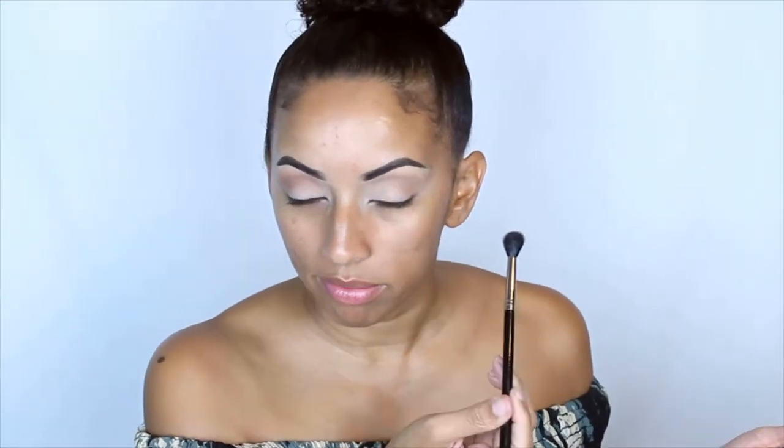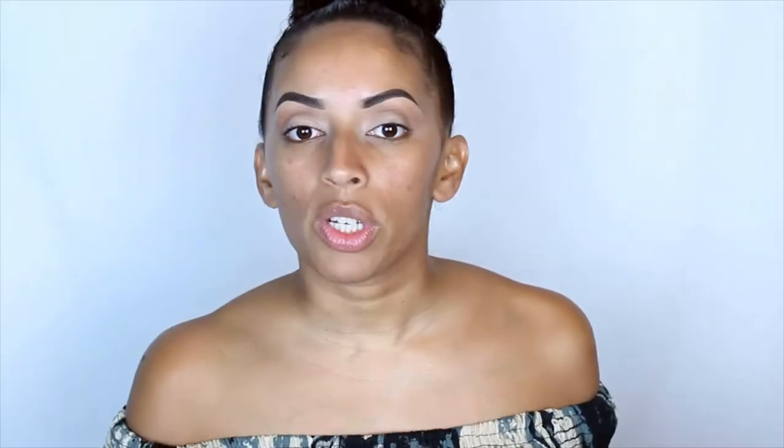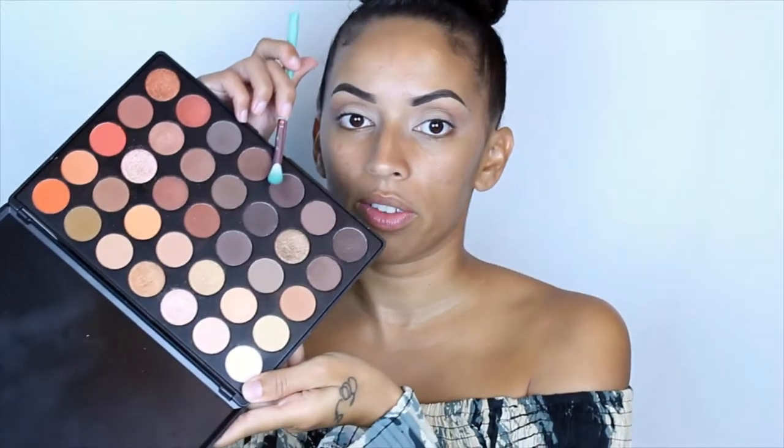Funny how for me personally this eye is much easier to do than this one, but to apply eyeshadow, this side was much easier than this one. So now we're going to use a darker shade to deepen that crease. I'm going to go with this color right here.